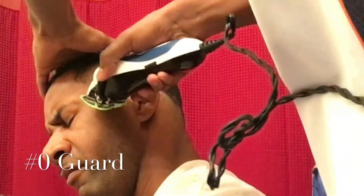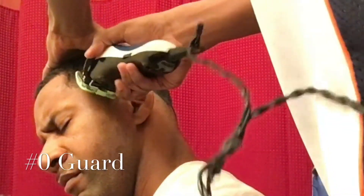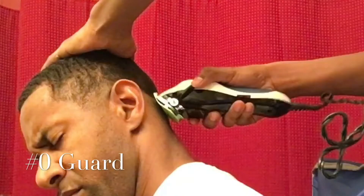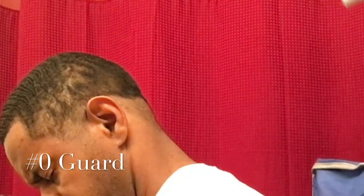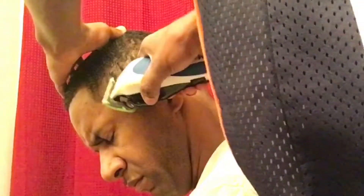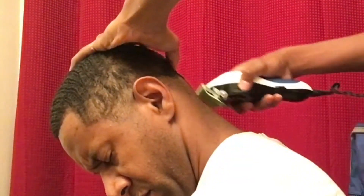Now I got my zero guard on and I'm starting out with that lever closed going around the whole head. What you want to do is go around with it closed, then come back and go around with it open just a little bit higher. See, that's what I'm doing now — going over with it a little bit higher, with the lever open this time. Just using the flick-out motion.